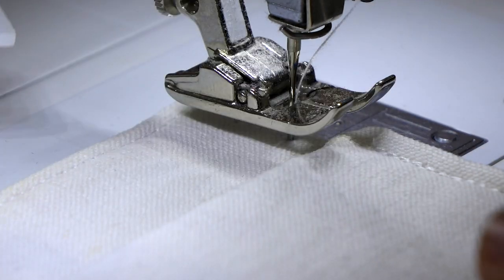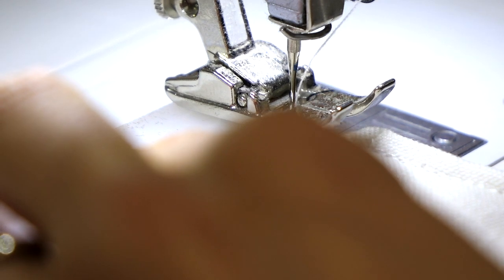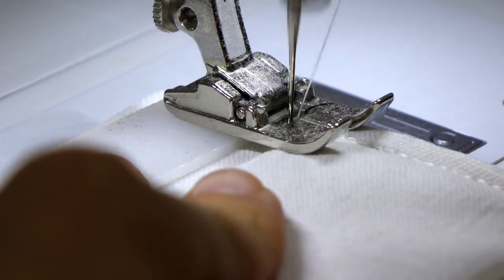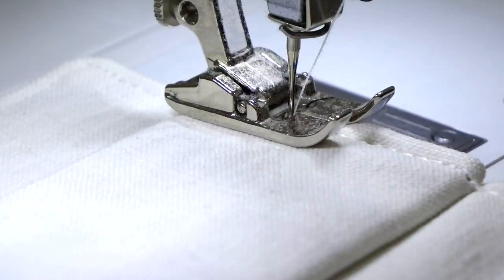But we shall not panic — just take out your magic tool to level the presser foot again and place it right behind your needle. Ta-da! The fabric can feed through the machine again.